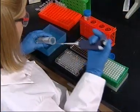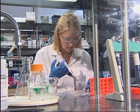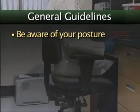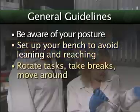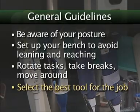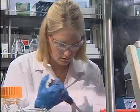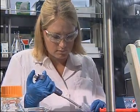If you spend several hours a day pipetting, you know how challenging it can be. Remember the general guidelines we have presented. Be aware of your posture when working. Set up your bench to avoid forward leaning and reaching. Limit static and repetitive work by rotating tasks, taking breaks and moving around. Select the best tool for the job and keep them in proper working order. There is much you can do to protect yourself from fatigue and injury. Be proactive, work safely and take care of your body.